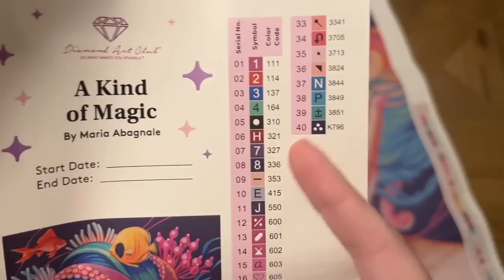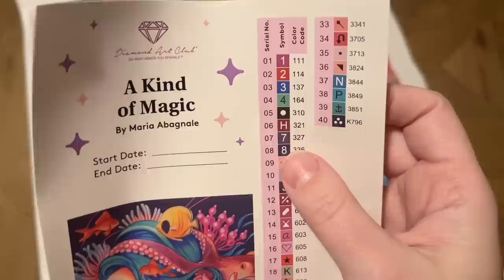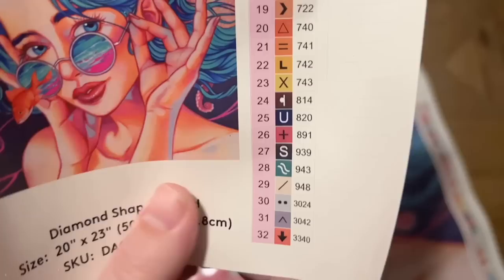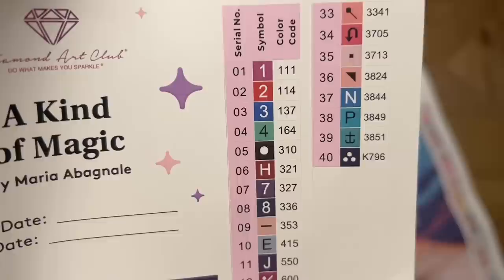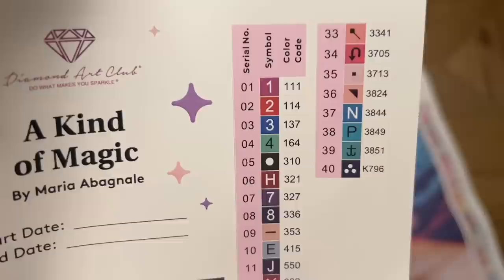You'll also get a larger sticker sheet with the title "A Kind of Magic" by Maria Abaniel — there's a spot to write your start and end date, a look at the original artwork, the diamond shape (round), size, and SKU. There's also a set of pre-cut stickers you can use to label storage containers or baggies when kitting up. The color code you see is the same as the DMC color code used by most diamond painting companies. In Diamond Art Club's numbering system, anything under 150 is a special AB drill — it looks like we're going to have three of those. There's also a K796 code, which tells me there's another special kind of drill in this kit.